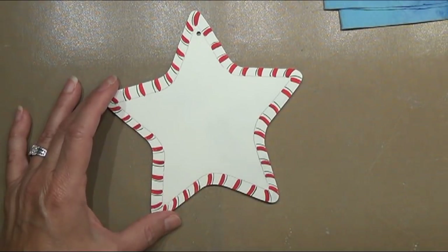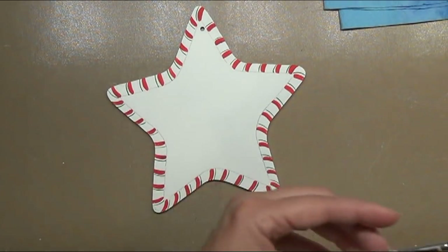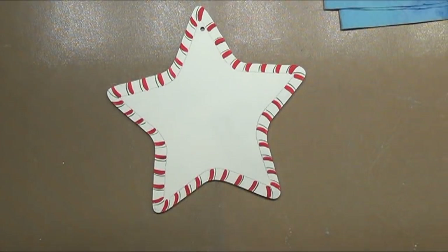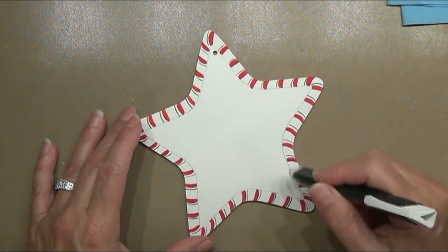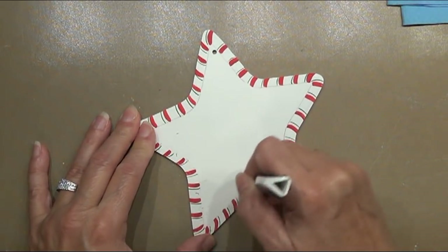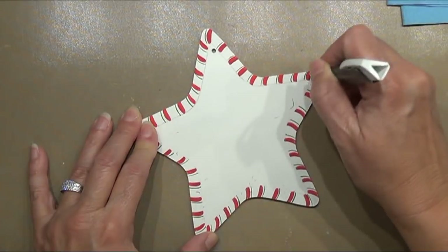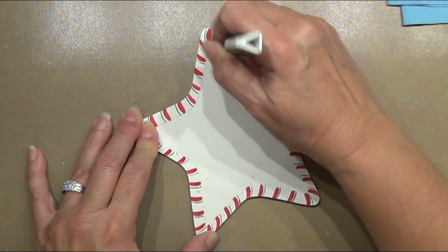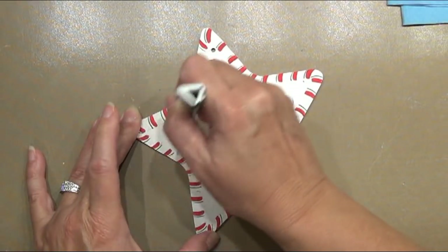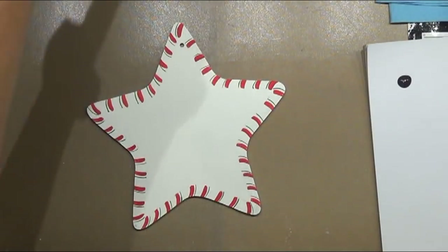With the lines all dry, let's erase back the pencil line. You can leave it barely showing if you want, but erase the majority of it — you know where you're going because the edge of your red and green lines will tell you exactly where you need to go. Brush that away from your paint. Now we want to float inside here using soft black.